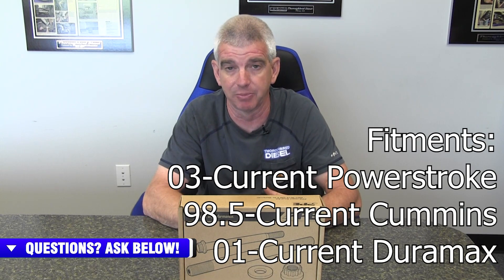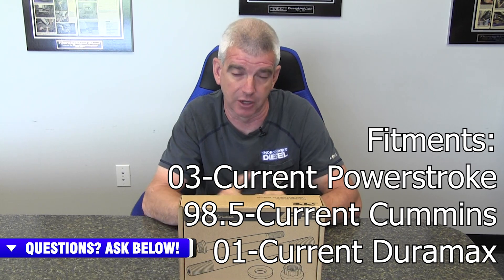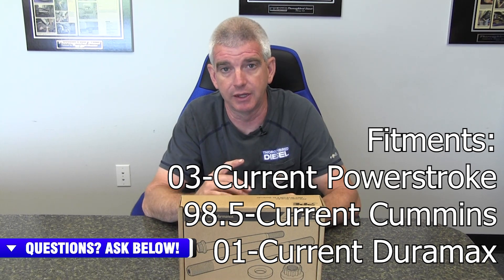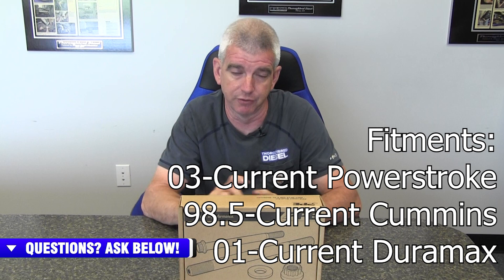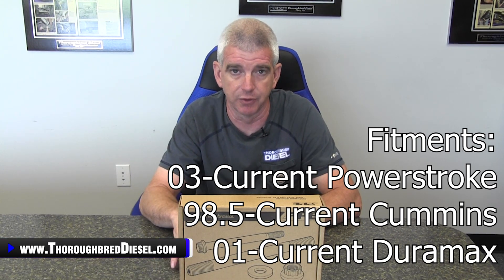PPE is new to the fastener game. They've started with head studs and they've got all of the head studs covered for our current light duty diesel offerings. For the Fords, they offer head studs for the 6.0, the 6.4, and up to the current 6.7 liter Power Strokes. The Dodges are covered from 98.5 to current, and then the Chevrolets are covered from 01 to current. So we've got all the popular light duties covered with their head studs.